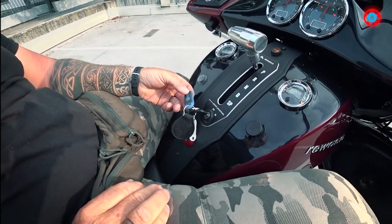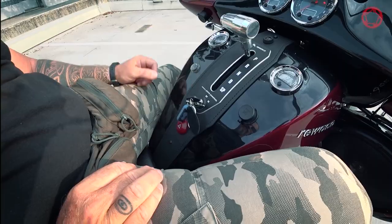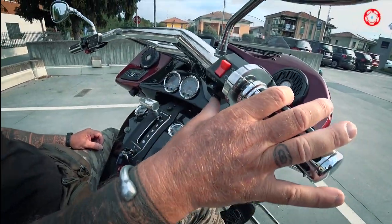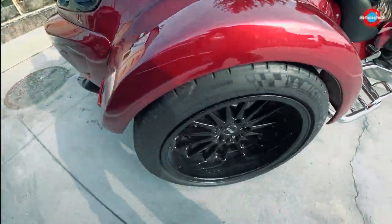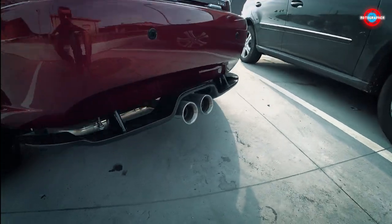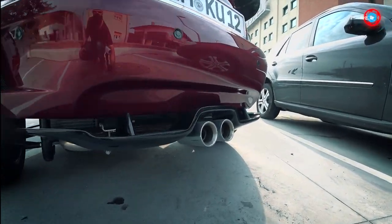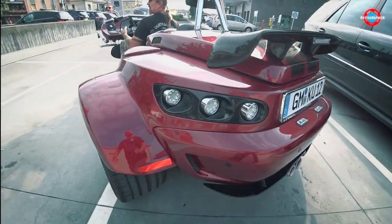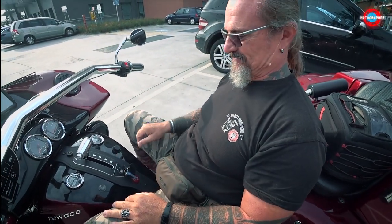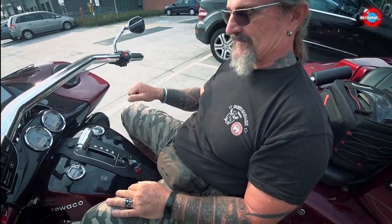Can we listen to the sound? It also has an alarm system, so I need to deactivate the alarm first. Push the brake — and now you can hear the turbo. Yeah, the turbo gives it a little bit extra.